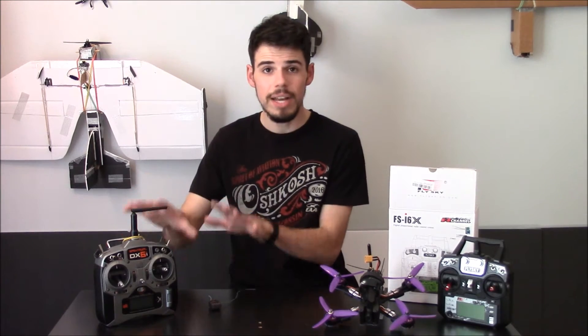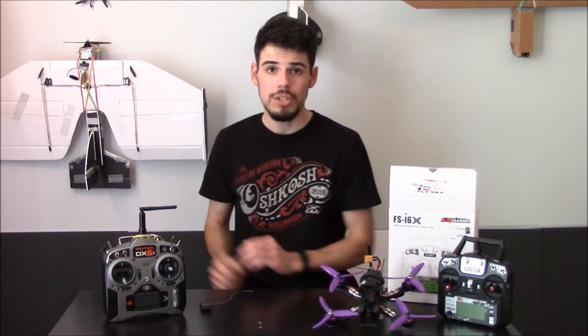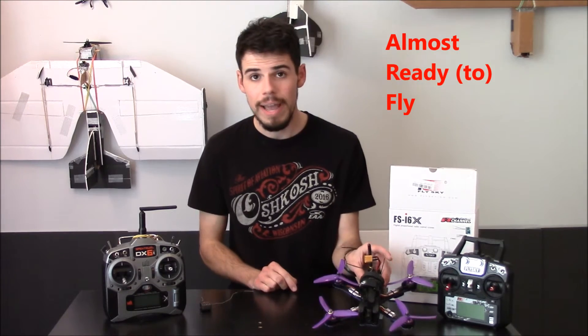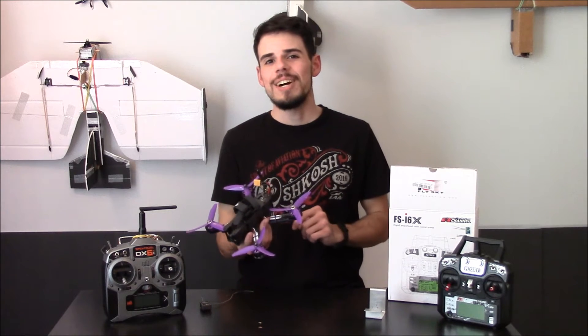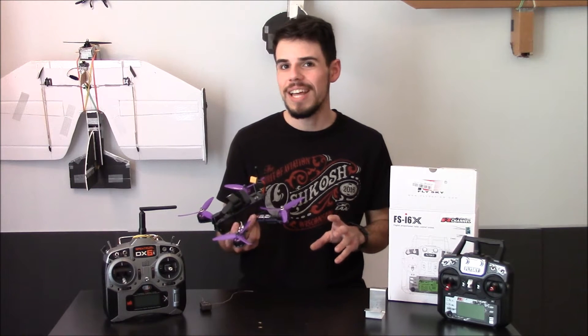Because I already had the DX6i and this receiver that I'd been using to fly another aircraft, I wanted to try and just use that. I bought the Wizard as an ARF thinking I had a receiver and transmitter that would work — turns out I didn't.